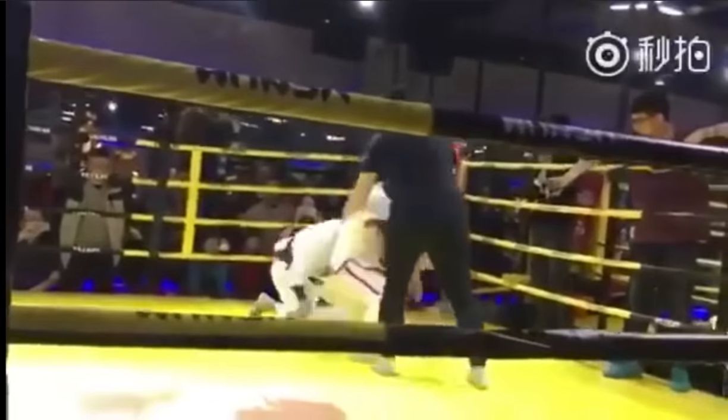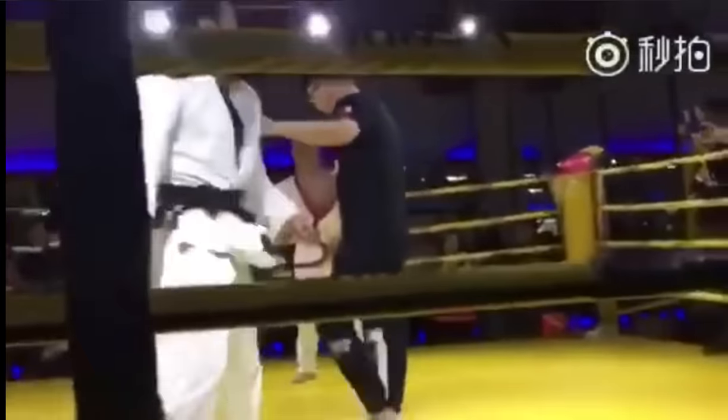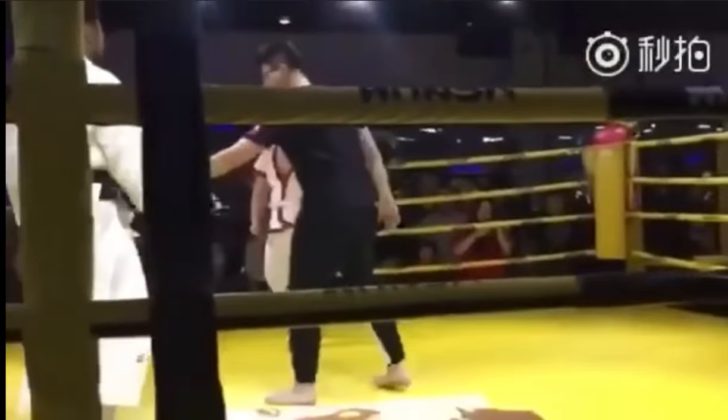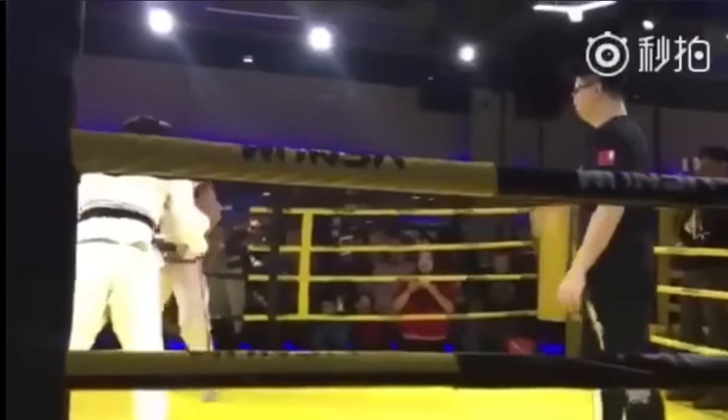Oh no! Judo guy! I don't think that was a clean takedown, so I don't think that's going to be given to the Shuai Jiao guy. If both of them kind of land on the ground together, that's not considered a scoring takedown. I could be wrong, guys.